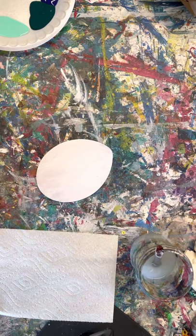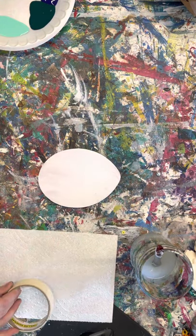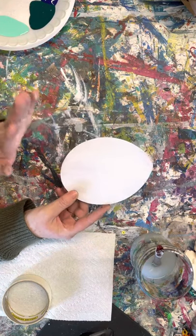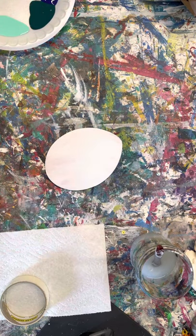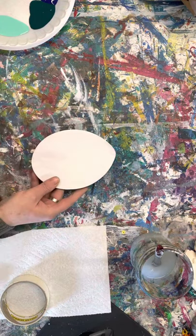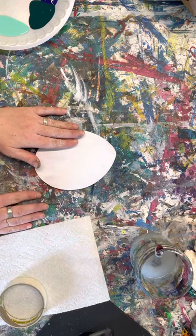Hey guys, this is Jessica at Stash Studio, and I wanted to show you how to do a buffalo plaid technique on your pieces in your My Art Stash box this month. You got a six-inch wooden egg and a six-inch shamrock — you could do this technique on both of them if you love it that much. The technique is the same. You can see mine is already painted white because I'm painting over some old designs we want to switch up for the season.